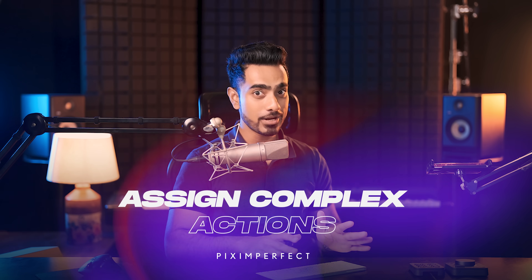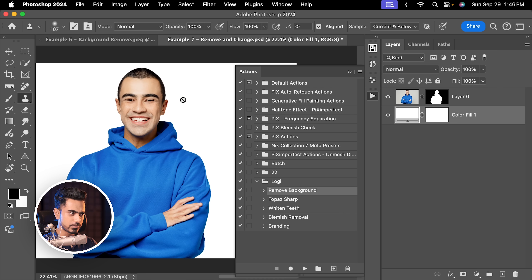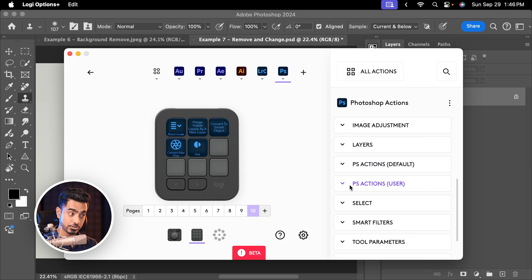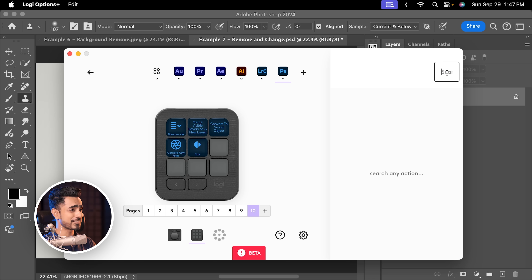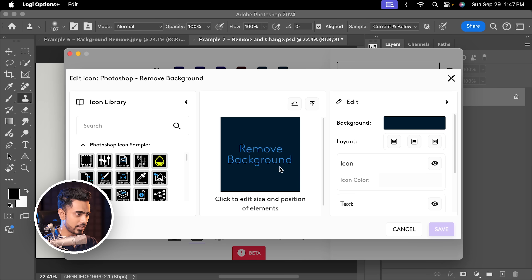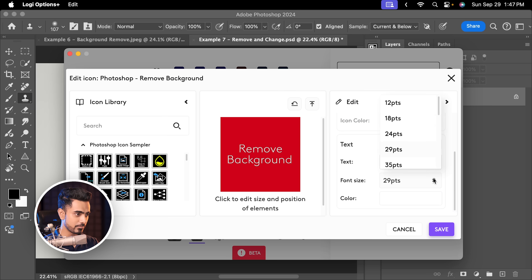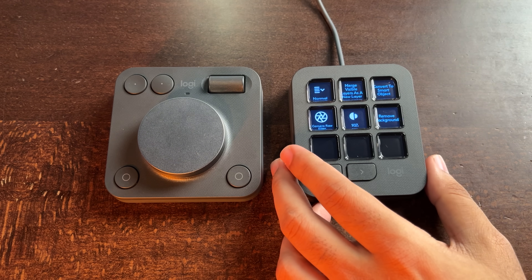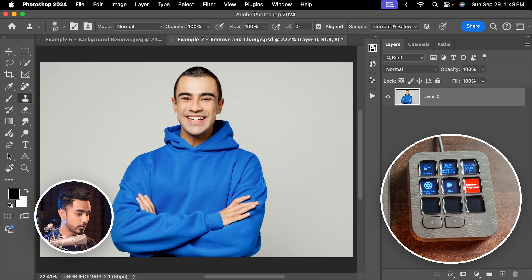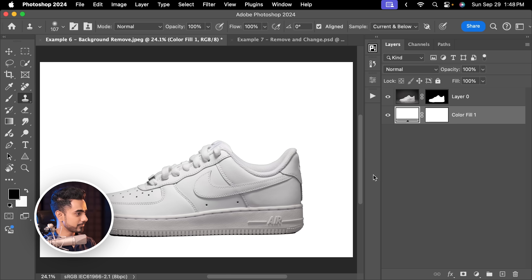One of my favorite features is that whatever action you create, no matter how complex, it can be assigned to a key. I have created a set of Logitech actions — you can set any action. I have this action called Remove Background; if I play it, it automatically removes the background and replaces it with white. To assign it to one of the keys, scroll down and open Photoshop Actions User. Search for it — 'remove background' — there it is. Drag it right there. You can also modify the icon: click on it, pick a color, maybe red background with white text, slightly bigger text, or even your own photo. Save it. Now all we have to do is press this button — the background is automatically removed and replaced with the white background.